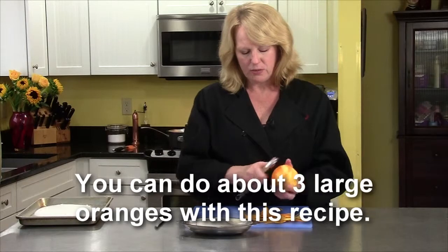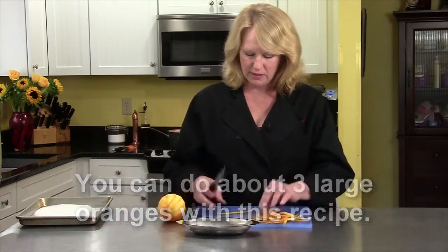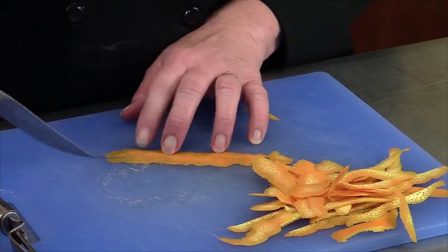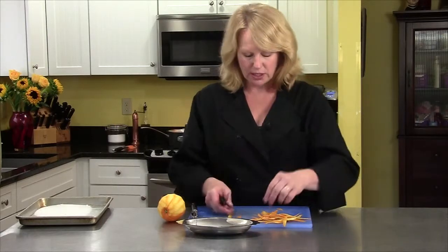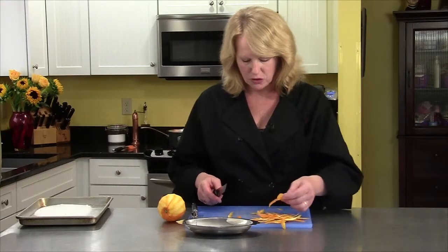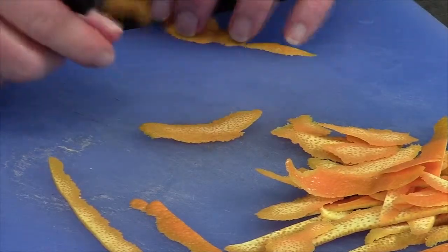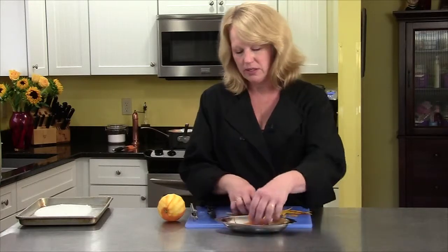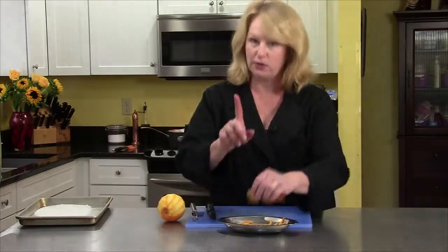I think I almost have enough peels done. What you want to do with these long pieces is just cut them into thinner strips. The bigger peels that came out really nice, just cut them in half. Some of these are short, stubby pieces, so you might not need to cut those in half. Now I'm going to put them all in the boiling water for the first time.